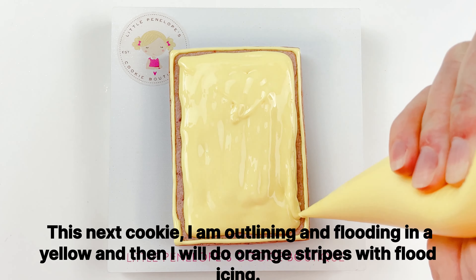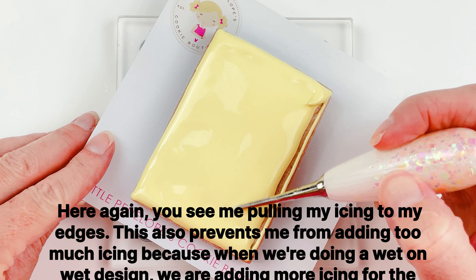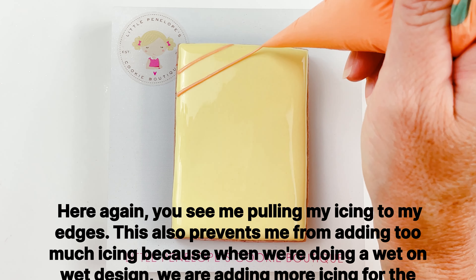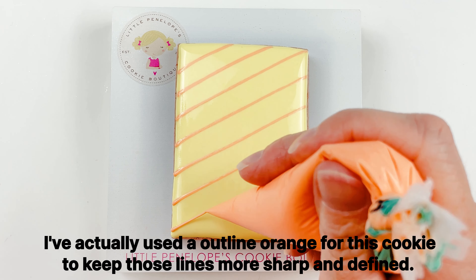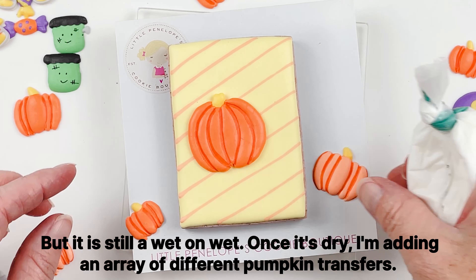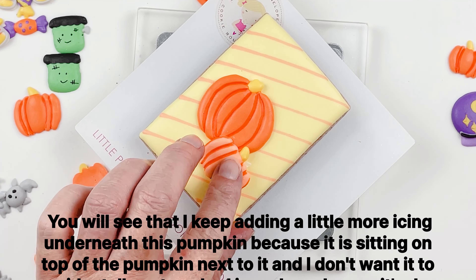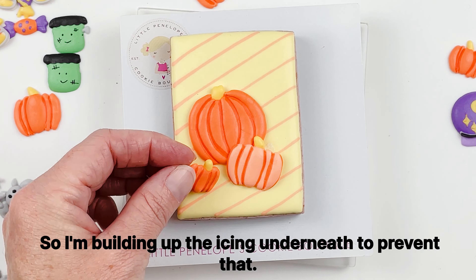This next cookie I'm outlining and flooding in yellow, then doing orange stripes with flood icing. Pulling my icing to the edges also prevents me from adding too much icing, because with a wet-on-wet design we are adding more icing for the decoration. I've actually used outline orange for this cookie to keep those lines more sharp and defined, but it is still wet-on-wet. Once it's dry I'm adding an array of different pumpkin transfers. I keep adding a little more icing underneath one pumpkin because it's sitting on top of the one next to it — I'm building up the icing underneath to prevent it from cracking.